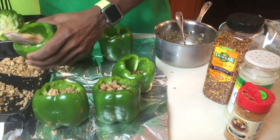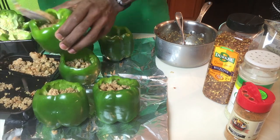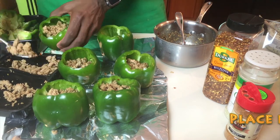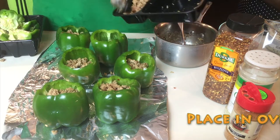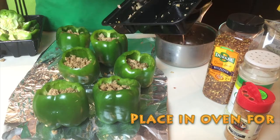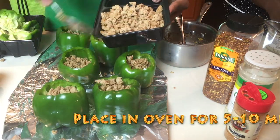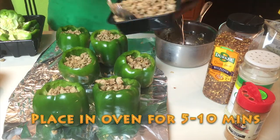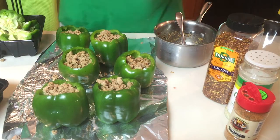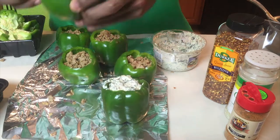Once that's all done, go to the oven and pull out the mushrooms — they should be done at about 10 minutes. The oven is still preheated at 400 degrees, which you're also going to use to cook your green peppers. Since the meat, rice, and spinach dip are already cooked, you're just using the oven to soften the green pepper — you don't want it too soft, just not too hard. About five to ten minutes should work.